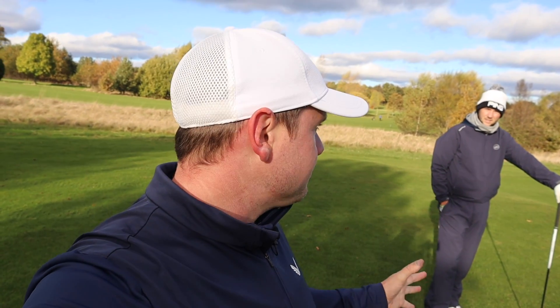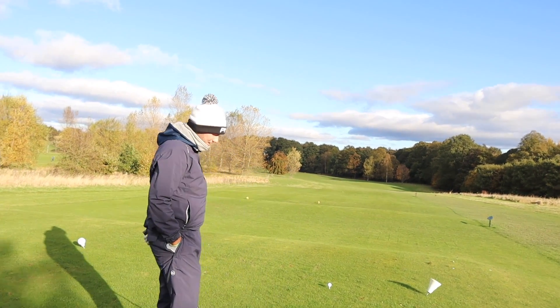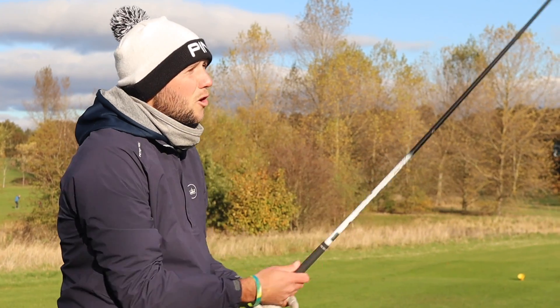Then we're going to swap over onto Chris's channel, and you guessed it, I get to use a Pro V1, and he has to use the winter ball — a mystery ball on my channel. Are we going to spice it up a little bit? Yeah, we are. We've got options.